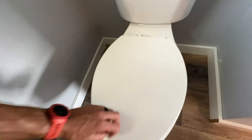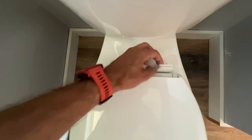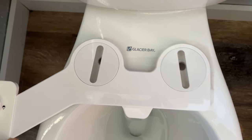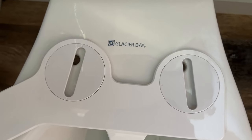First, go ahead and take off the lid itself, which you do by accessing the fasteners there. Then take the bidet and balance it right on here so that those holes align with the holes in the bidet. You might have to rotate these little discs so that they align just nicely.